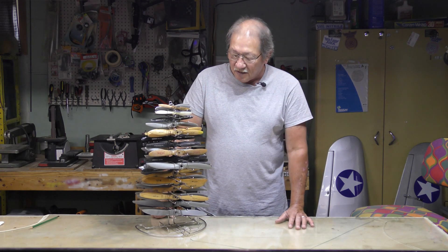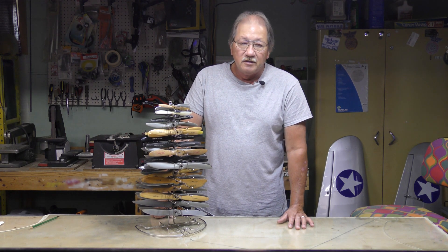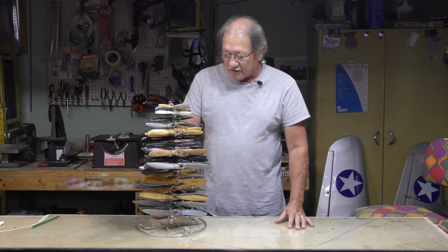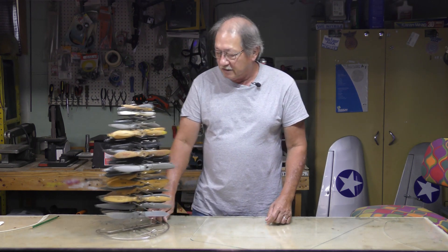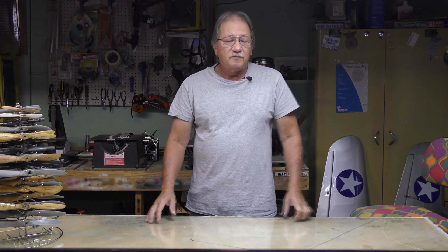It has a place to hang it on the pegboard or to sit on a desk. It's a little rickety but it's old, so I thought that was pretty cool. Last time I seen one of these is when I worked at the hobby shop.